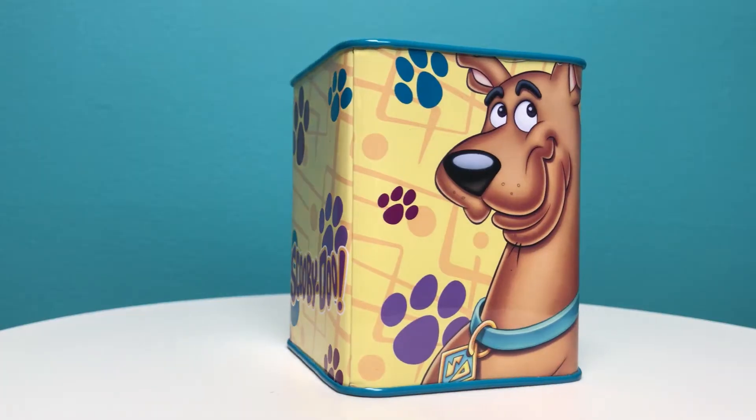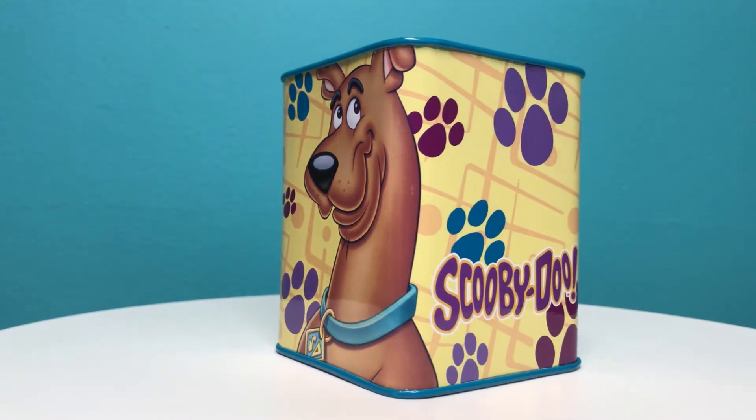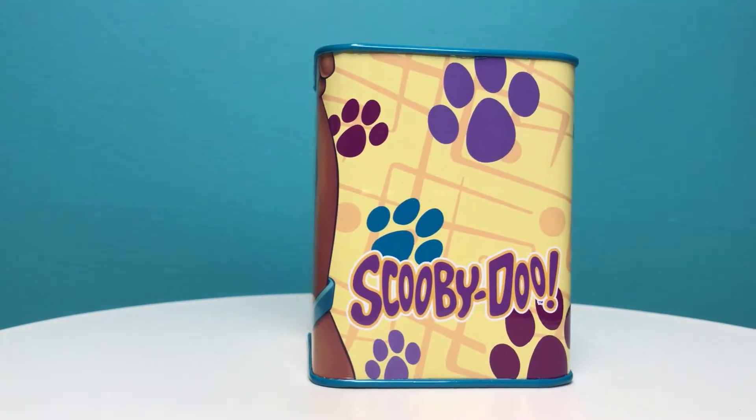I'm Nikki Blake from Scooby-Addicts.com and today we're going to take a closer look at the Scooby-Doo Tin Bank. The Scooby-Doo Tin Bank by Westland Giftware features Scooby-Doo surrounded by paw prints and the Scooby-Doo logo on the side.